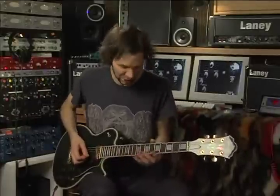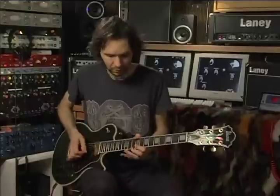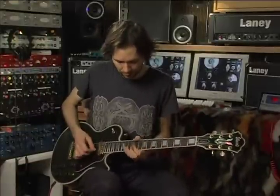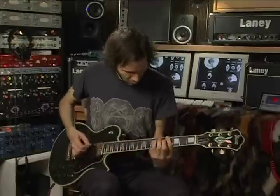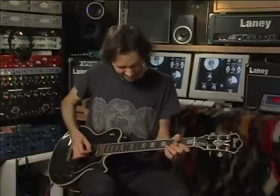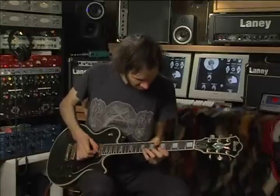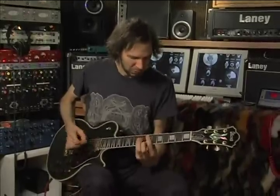And then I just took it up the neck chromatically. And then I had more fun just trying to get a cool noise out of my g-string. And there's some punk rock for you.